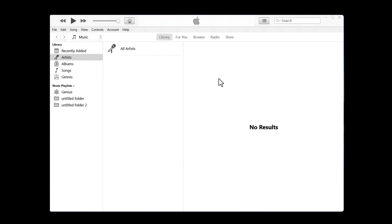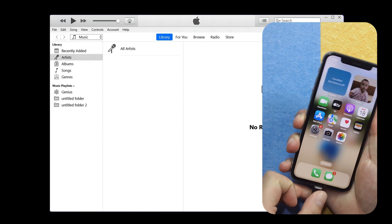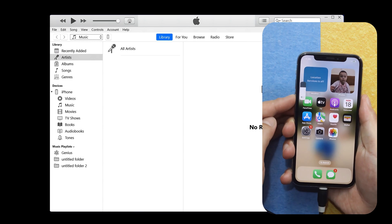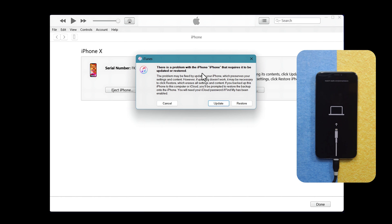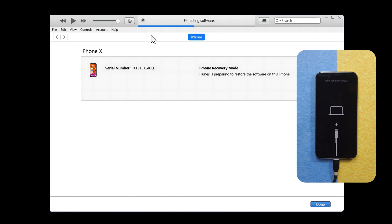To restore your iPhone with iTunes, first open iTunes on your Windows or Mac, then connect your iPhone to the computer and put it into recovery mode. After getting your iPhone into recovery mode, iTunes will give you a message — just click Restore, then click Restore and Update, and wait for the process to complete.